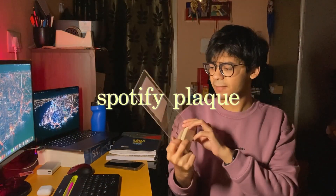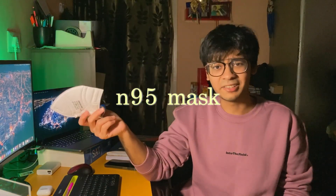One coaster is for my water bottle and the other is for whenever I get coffee or anything else to drink, because I really don't want my desk mat getting ruined. Next, we have this Spotify plate from Peppy Store — it was a gift I got for my birthday, it contains my favorite song, and it's a great decoration for my table. Lastly, we have an N95 mask which is a necessity these days, and keeping it on my desk makes it really hard to forget.